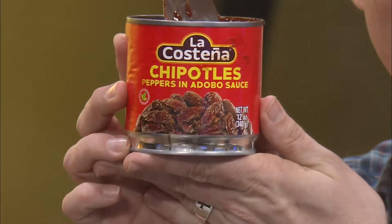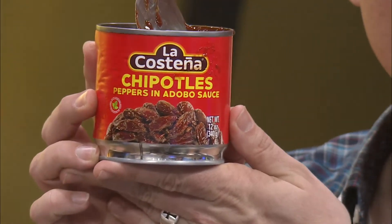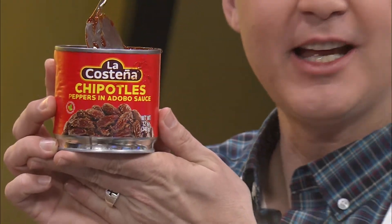By the way, I want to take home that can. You are so welcome — that is all you. I'm taking this home. You take that and put a little rice with that and enjoy. It's chipotles — peppers in adobo sauce.